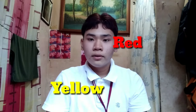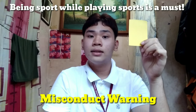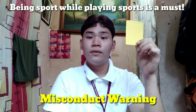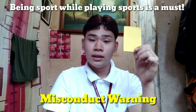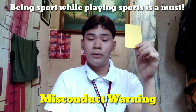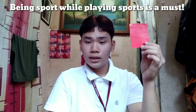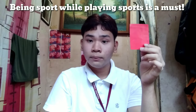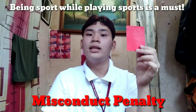For the next part of hand signals, we'll be using two cards colored red and yellow. Misconduct warning — a referee will raise the yellow card if he or she sees a particular player displaying an unethical attitude while playing the game. A referee will raise a red card if it's a misconduct penalty.